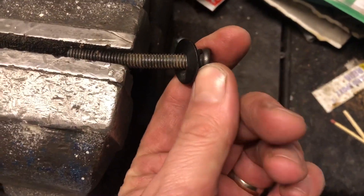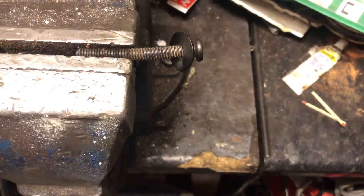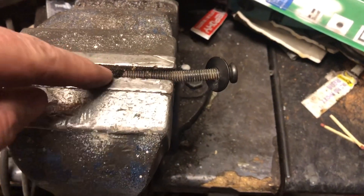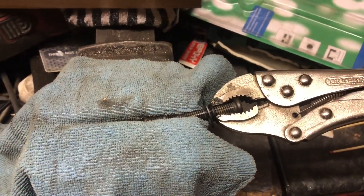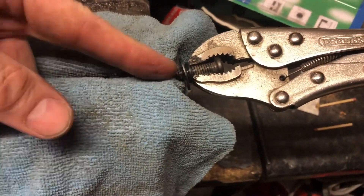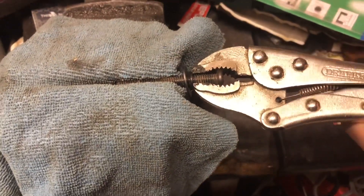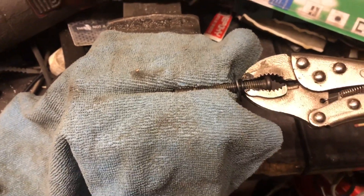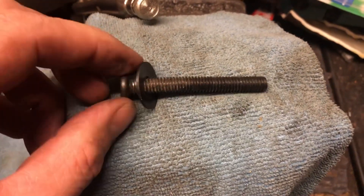The first thing I need to do is straighten this bolt out. If I just nip it up in the vise I'll just damage the threads — it'll just crush. So I'm going to try something: I've now got the bolt nipped up and you can see where the bend is. Hopefully the microfiber cloth will protect it — doesn't have to be microfiber, just use anything. I'll apply a bit of leverage with the mole grips and just check it for straight. Definitely straighter — we're not going to get this perfectly back in line but it's close enough.